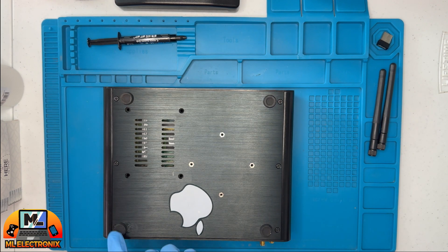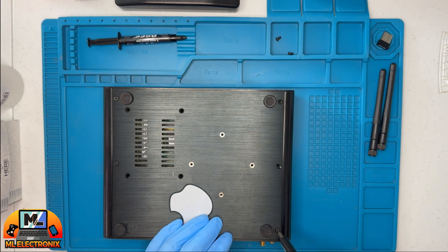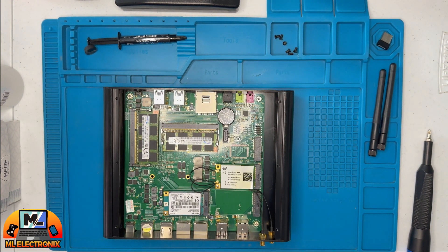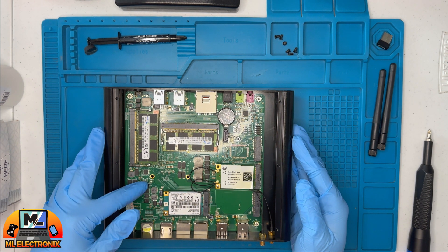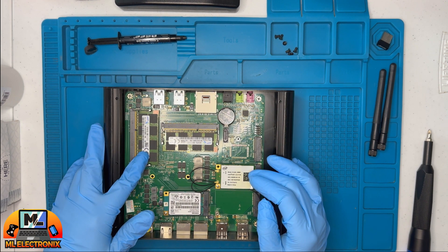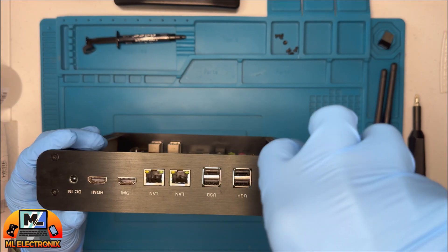First, we delve into the internals. We'll begin by removing the back cover, taking off the Wi-Fi antenna, and then tackling those six troublesome screws holding everything together. Once we've got the back plate off, it is time for a thorough inspection of the motherboard for any signs of damage. Fortunately, the motherboard seems to be in good shape, so we are proceeding with the disassembly.